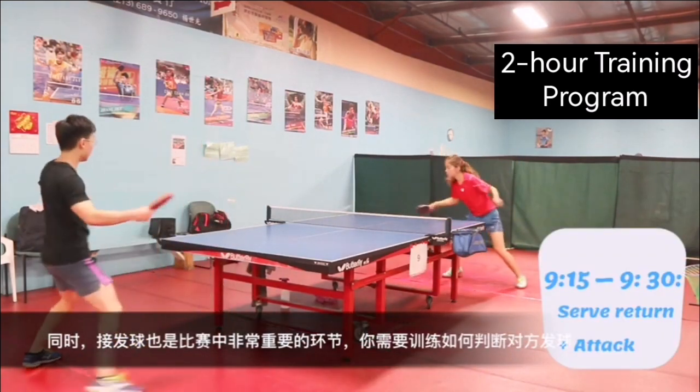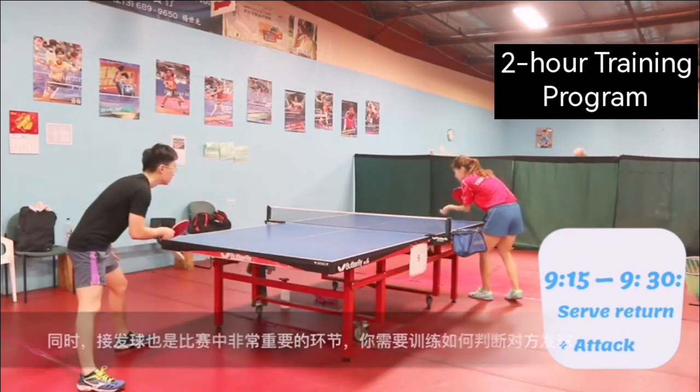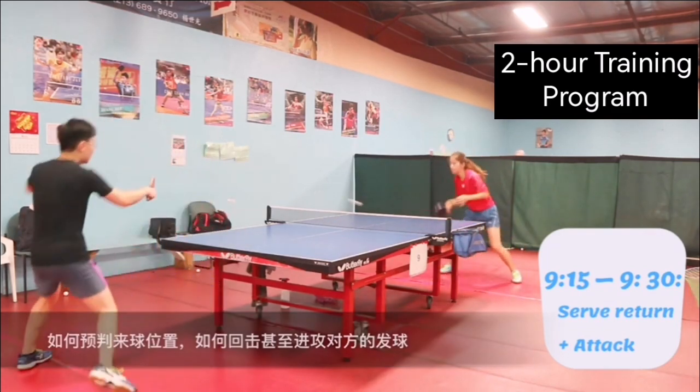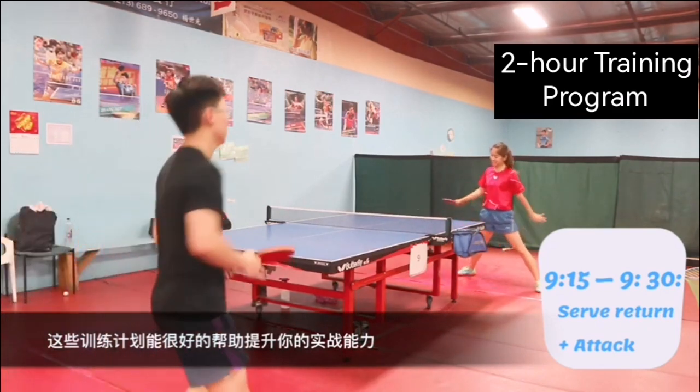Also, serve return is a very important part of the game. You have to train how to read the ball, how to predict where the ball will go, and how to return or even attack your opponent's serve. Those training exercises will really help you with your real game.